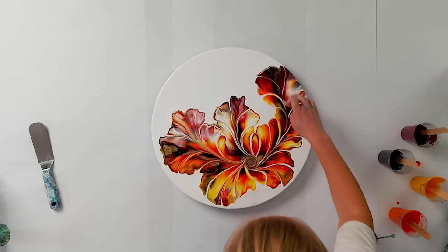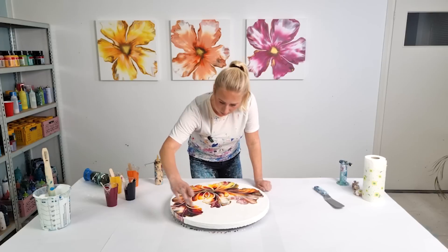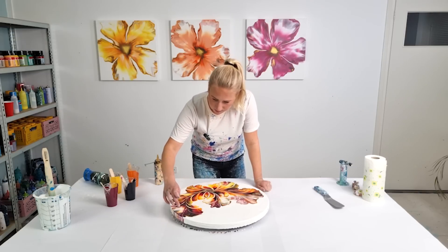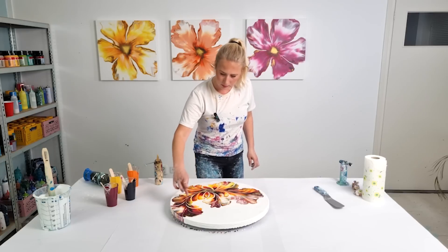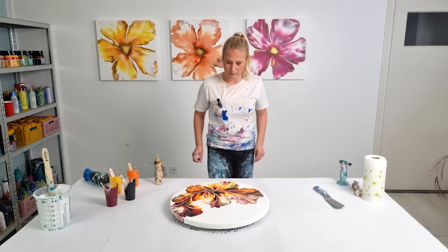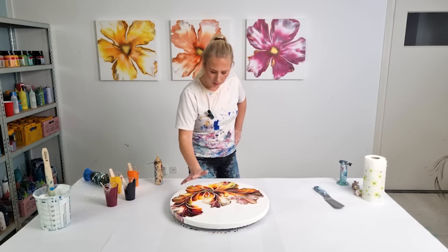I do think the dragging here should have looked better, so I feel like dragging one more time through it, to make this vein gorgeous just like this one. On the other hand, I'm scared to mess it up. I'm loving that it has some dark parts.